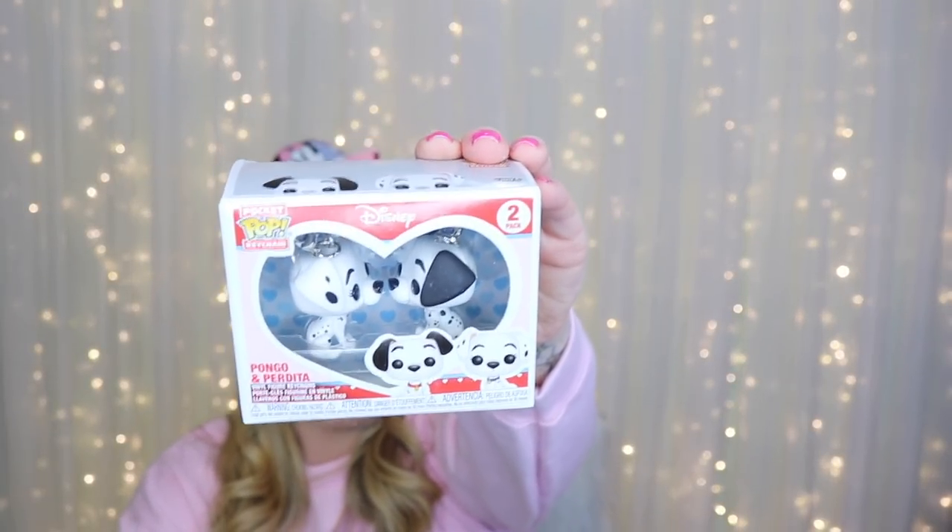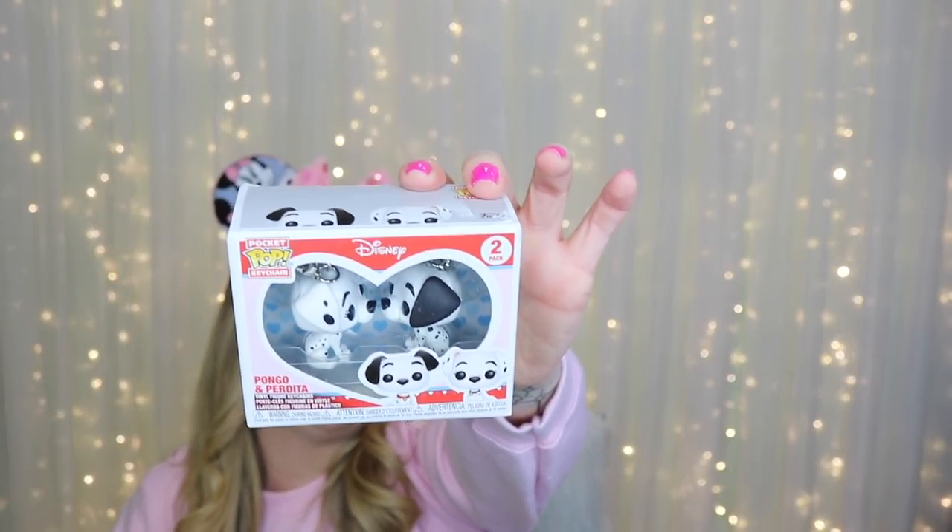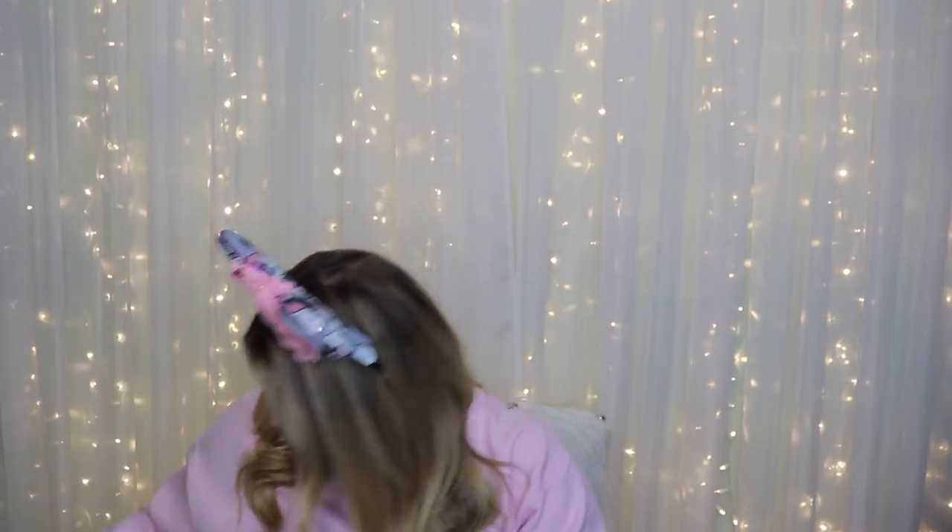The next item is a Funko item, perfect for Valentine's Day. It's one of the dog couples — it is Pongo and Perdita in little keychain form. Last year Funko came out with a Valentine's Day version of Lady and the Tramp, and in that version they have magnets in their nose so you could give one to your significant other and when you go together they make a little smooch. These are super duper cute and adorable. Funko keychains are very durable — I've had one on my backpack for years and it's still in good condition.